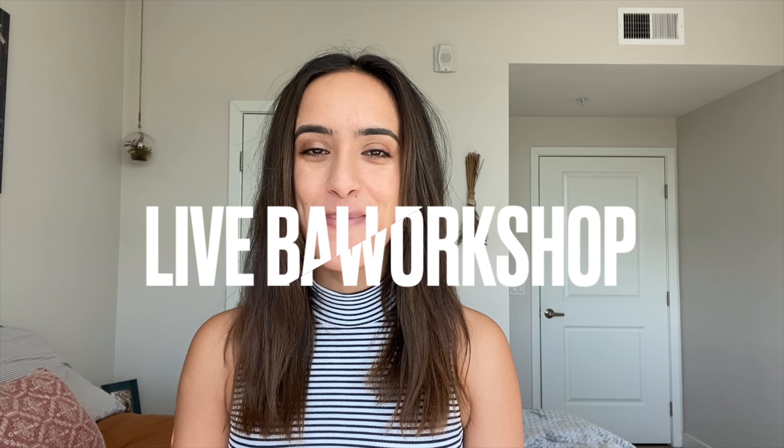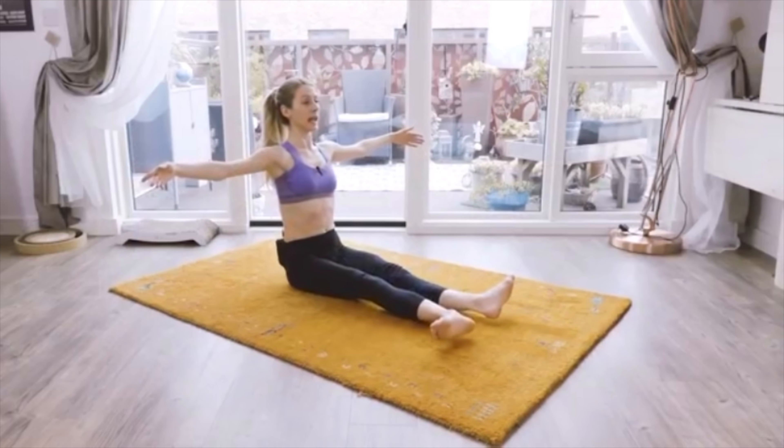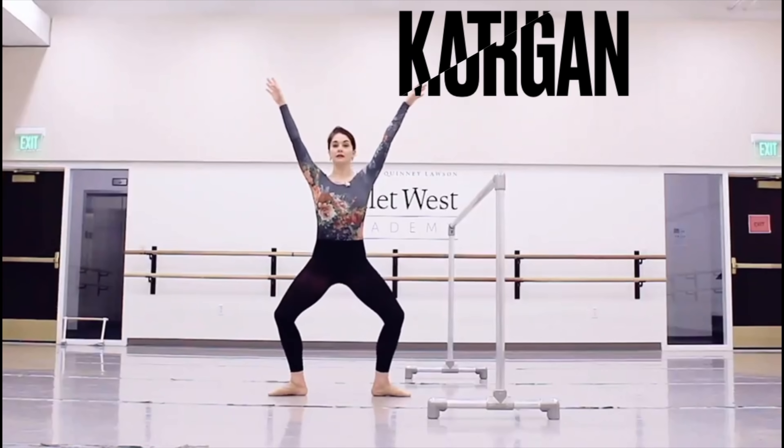I have another live ballet workshop coming your way on Sunday, December 6th from 9 a.m. to 12:30 p.m. Pacific Standard Time. But guess what? I'm not the only one teaching. I'm pairing up with two mega ballet dancers, Alessia from Lazy Dancer Tips and Catherine Morgan.